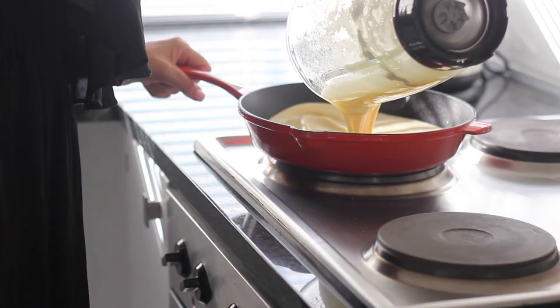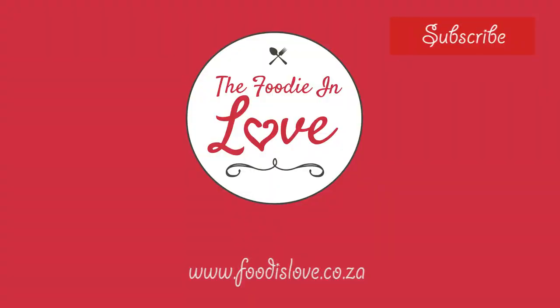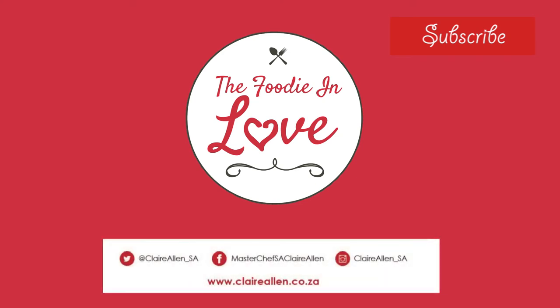Thank you for watching. If you like this video, give it a thumbs up and subscribe to the channel. For full recipes, visit www.foodislove.co.za. You can find me online on Twitter and Instagram under clareallen__sa, or on Facebook under MasterChef SA, Clare Allen. Always remember, food is love.